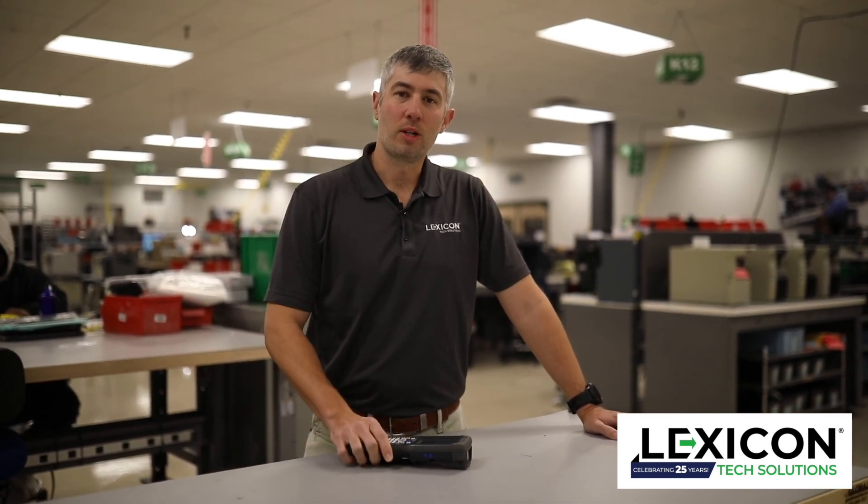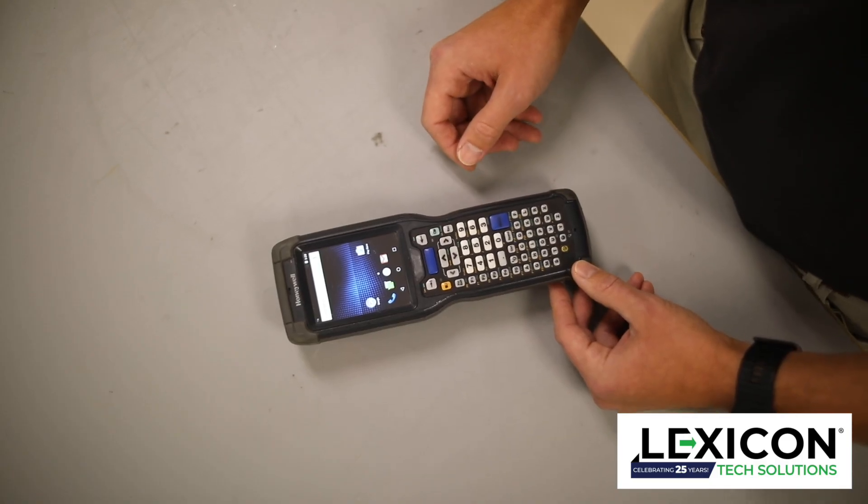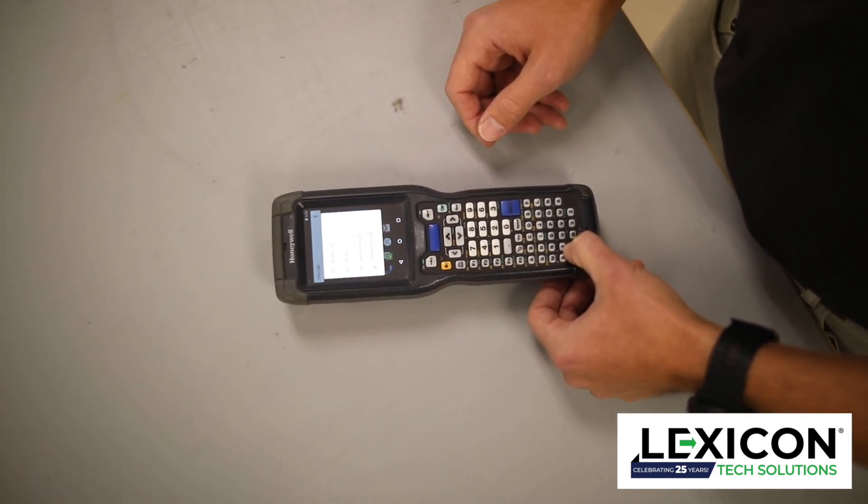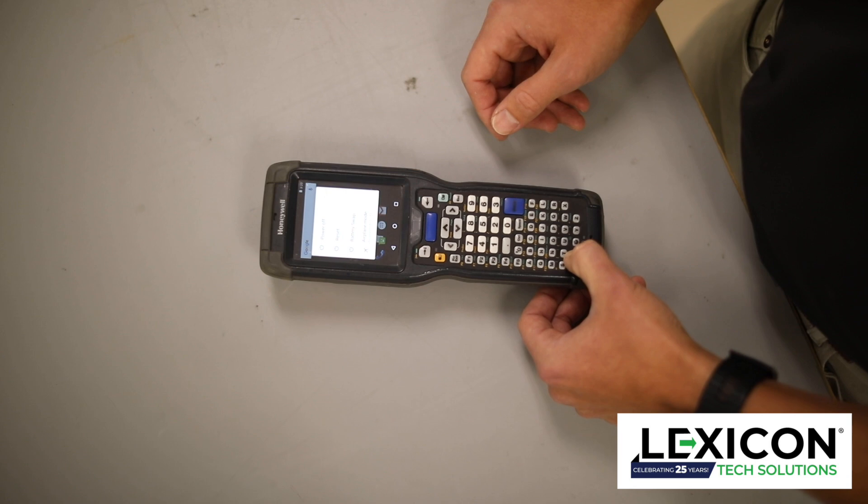Hi, I'm Mitch Rogers with LuxCon Tech Solutions. Today we're working with the Honeywell CK75 and how to do a cold boot. With the CK75, you're going to want to press and hold the power button for about eight seconds until the screen goes black.